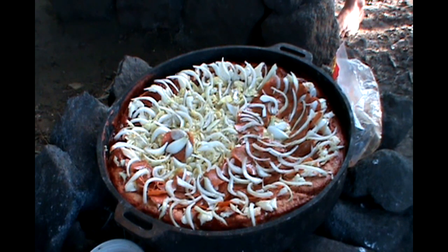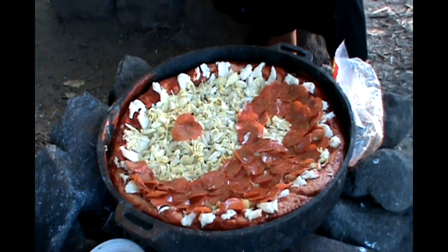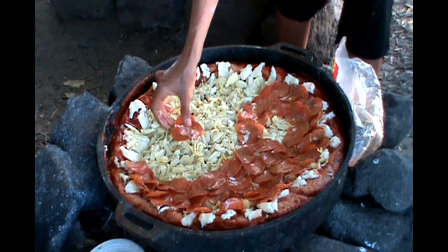It's a building process. Is that what you want to do? That'd be killer. Okay, we got the yin-yang pizza. Oh yeah!